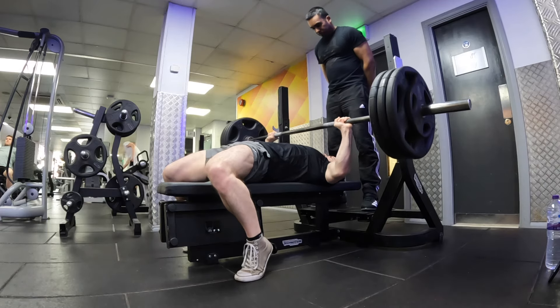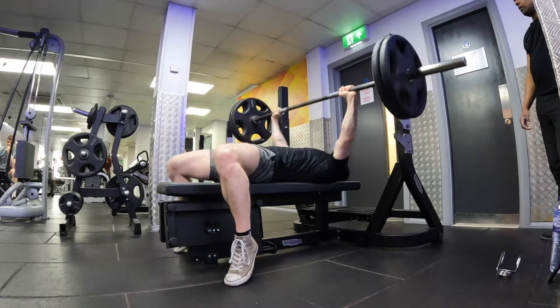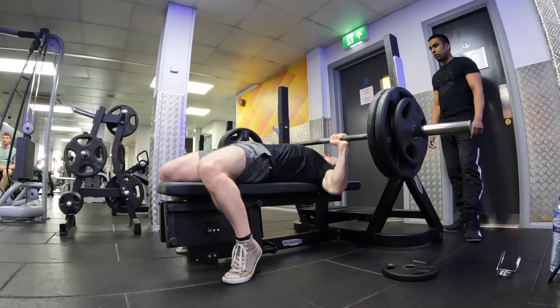Today I'm going to be attempting a 150kg bench press, but before that we're going to do a quick warm-up and build up to our top set to make sure we can hit that lift.